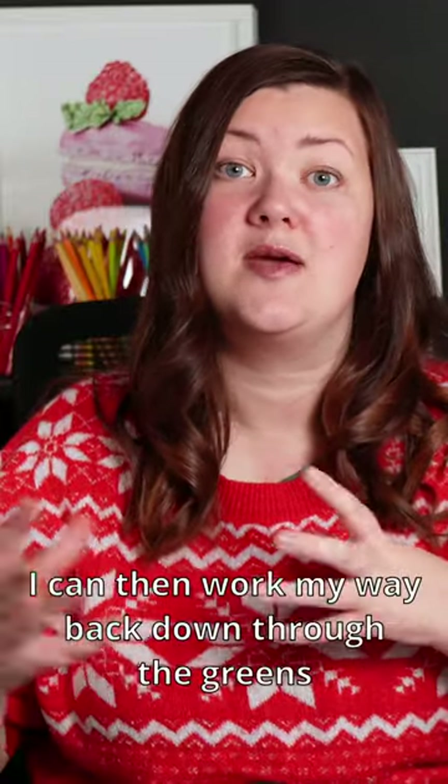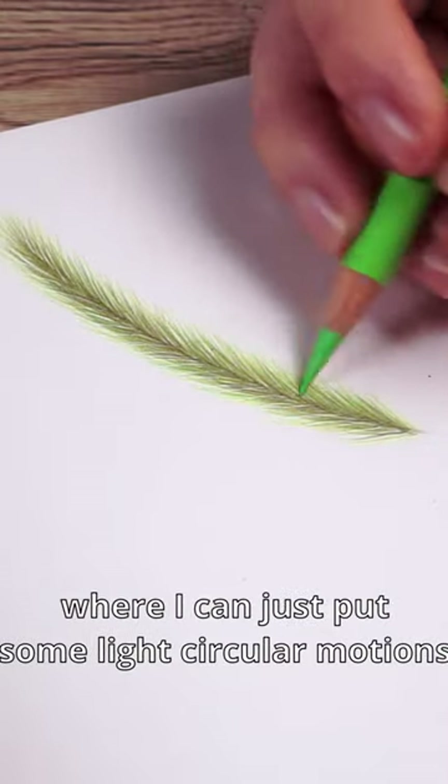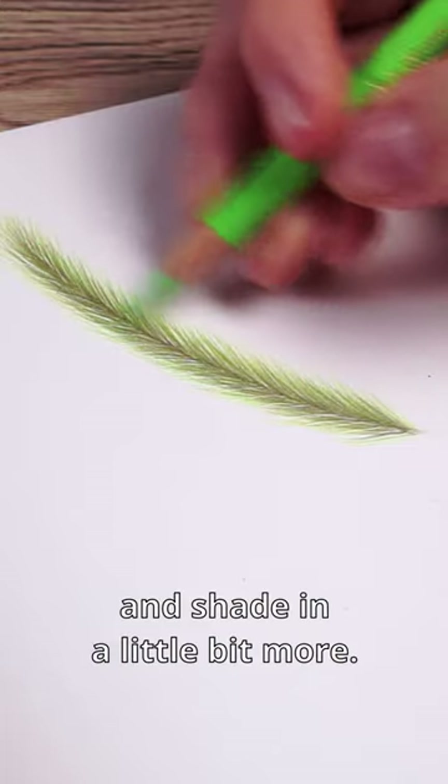Once I've gone all the way up to quite a dark brown, I can then work my way back down through the greens until I get to the lightest green, where I can just put some light circular motions and shade in a little bit more.